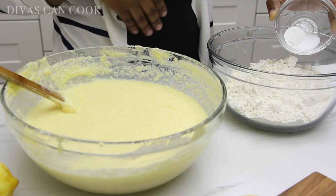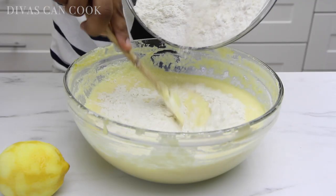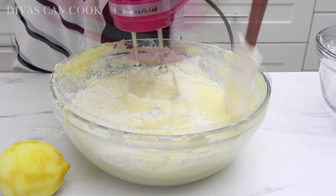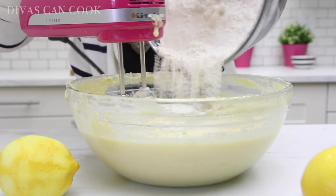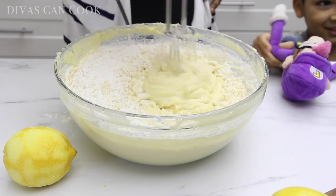Now I'm going to add some baking powder and some salt into my flour mixture. Then I'm going to add my flour mixture into my wet mixture gradually. This cake is really, really easy — it's so easy. All pound cakes are, that's why I like making them so much. That looks great. Make sure you really mix it good — put that air in and it makes it nice and fluffy.